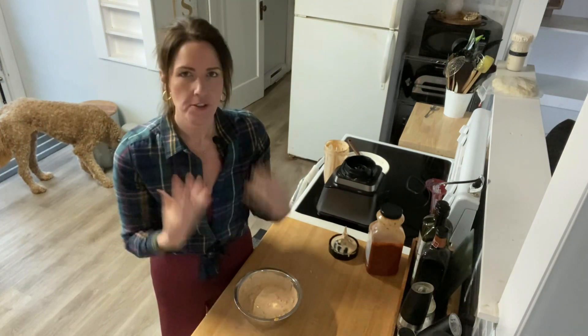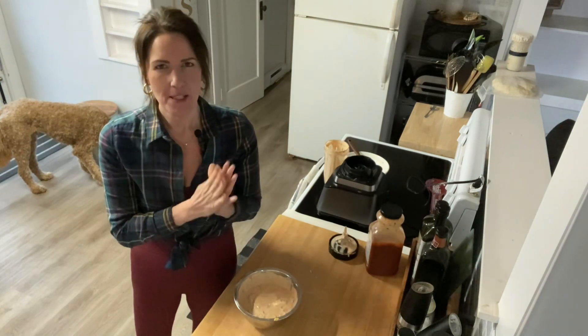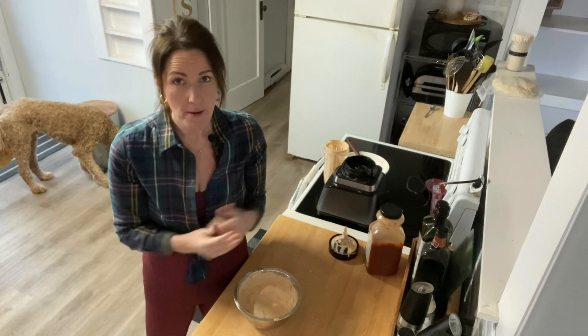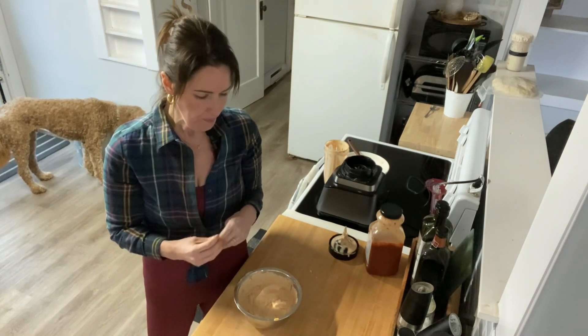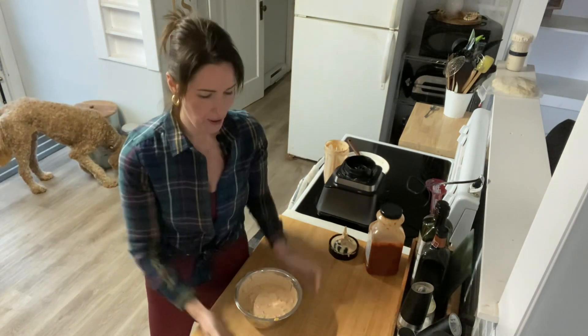The cilantro is nice and fresh, but it's so creamy and yummy from the cheese and the cottage cheese, which really just tastes like sour cream once it's blended. And the rotisserie chicken is just nice and juicy, but the bacon adds a smokiness too.